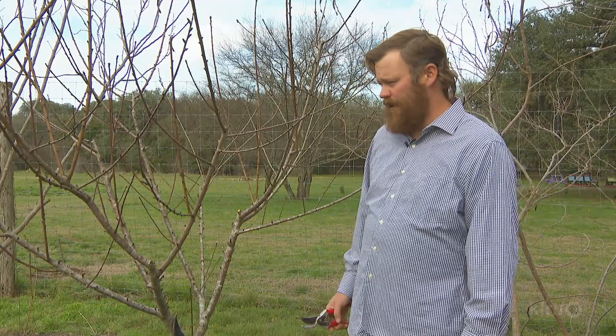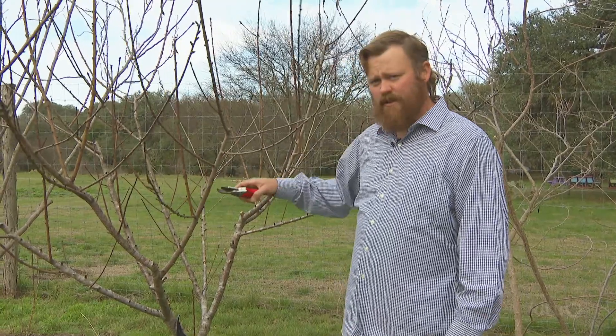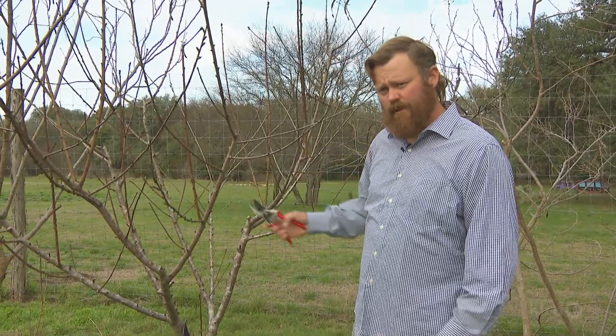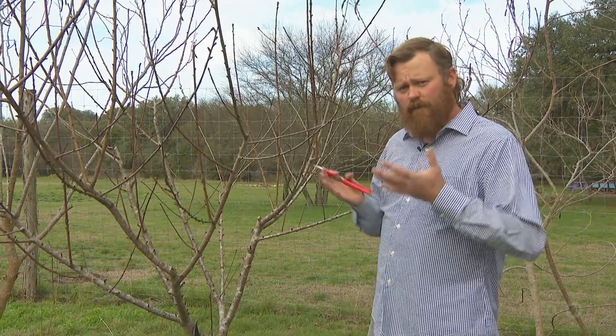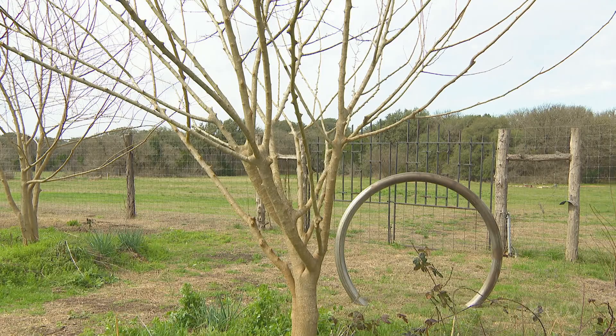What we're going to work on first on this tree is cleaning out some of what's called the inside growth, which are branches that face towards the center of the tree. On peaches, we want our fruiting branches to be up and away from the center of the tree for even light and for even airflow.